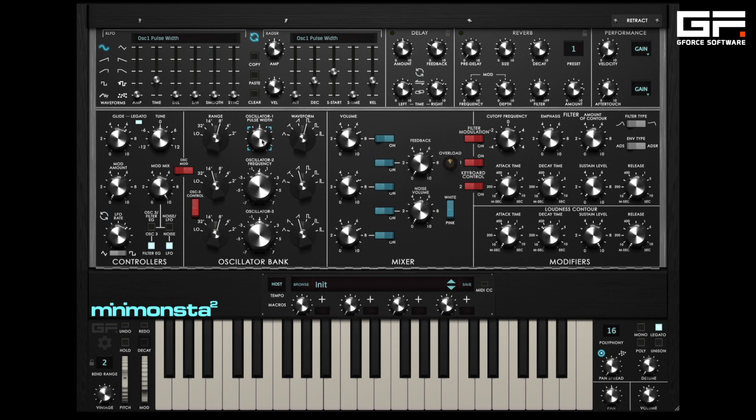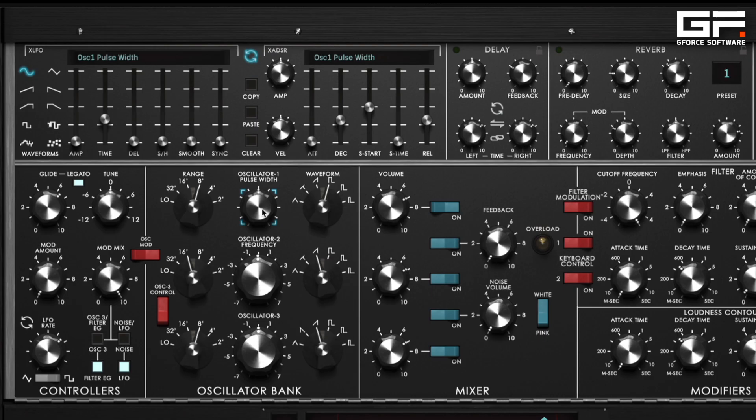So on Mini Monster 2 we decided to add this, but to VCO1 only. Via this knob you can change the pulse width of any pulse waveform.